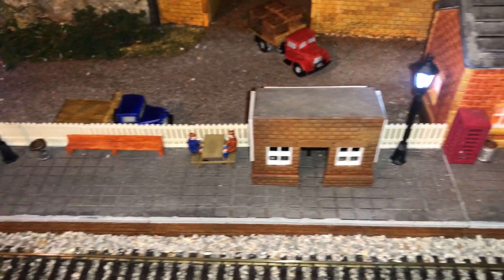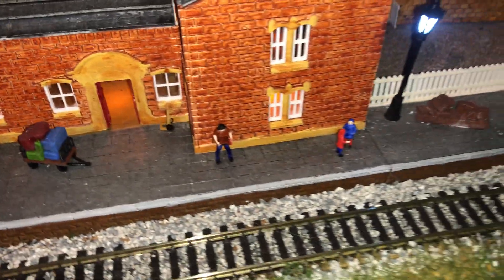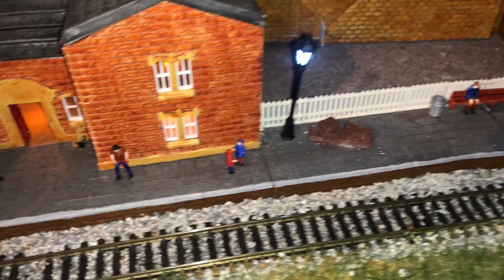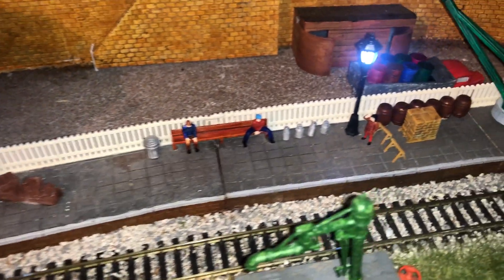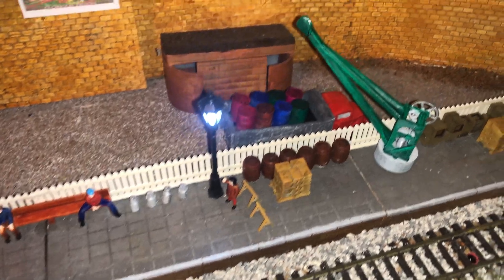You can also see here I've added the picnic table with two people on it, some bins, some trucks and trolleys, some more people, and then at this end of the station I've added some more pieces.